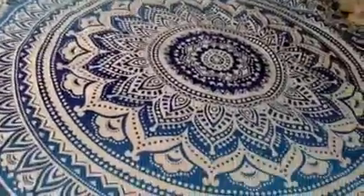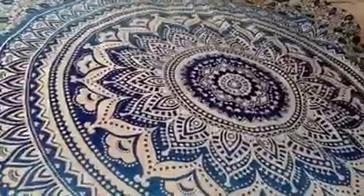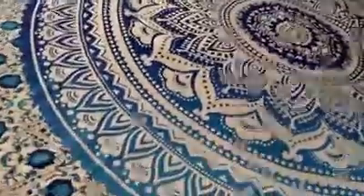Hi, this video today is to show you this mandala wall tapestry, and this is by Home Fairy. I have it spread out on my bed so that you can see how big it is. My bed is a queen-size bed. You can see it's really a good size.